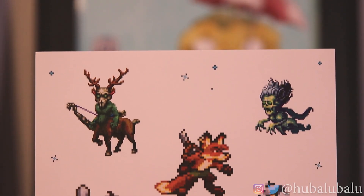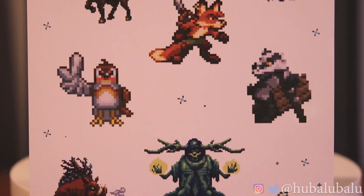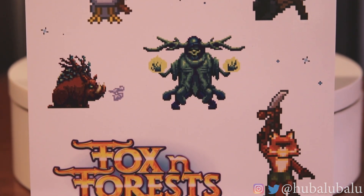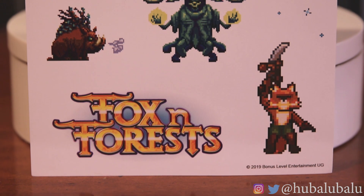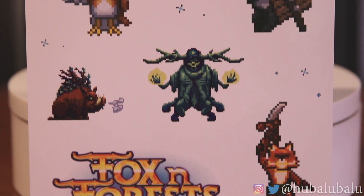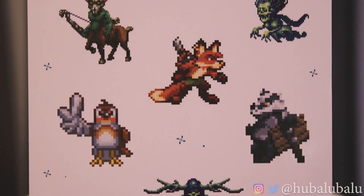Let me quickly show you the sticker set. The first one — a deer with an archer bow. Then you have the actual fox, the main character that you're playing as. I really loved — I saw the trailer for this — the 16-bit art style for all the bosses. It is very different than most of the 16-bit art styles coming out lately. The gameplay itself is a little different too, which I really liked. That was the sticker sheet right there.